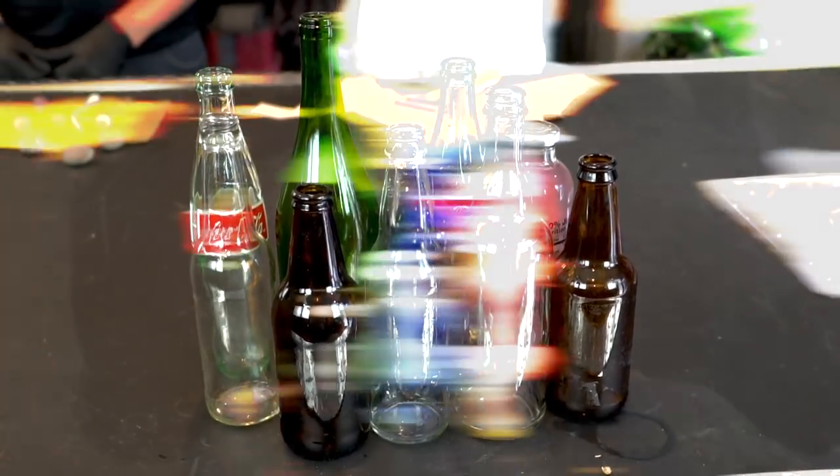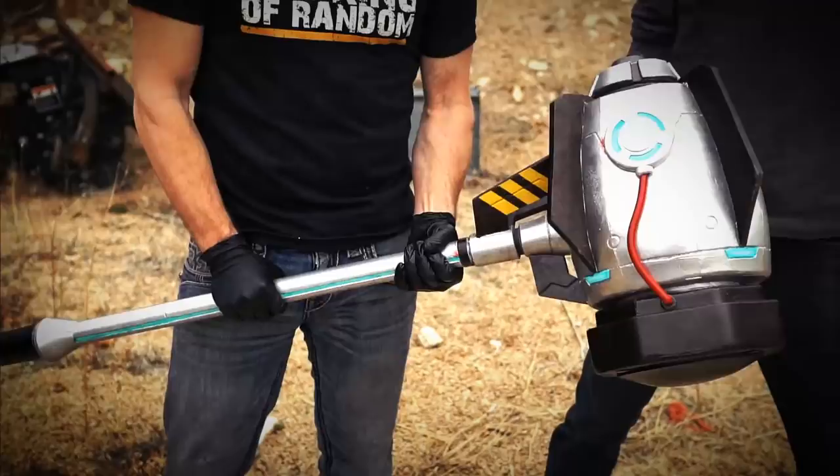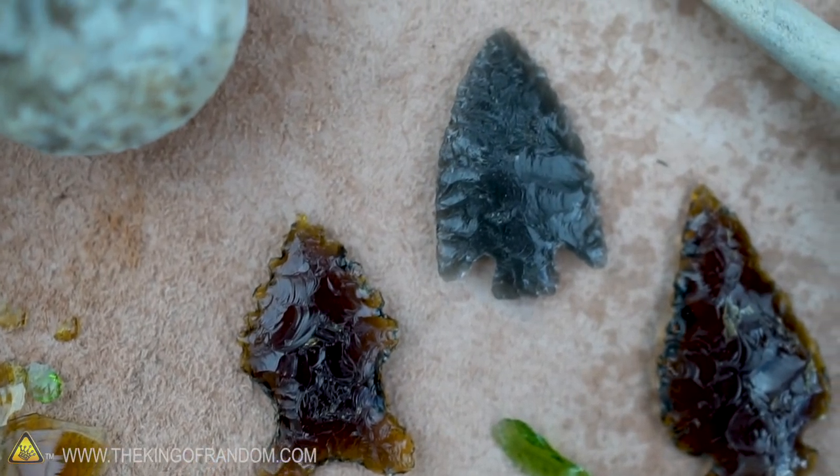In this video, we're going to show you how to make glass arrowheads using the same techniques that Native Americans used for hundreds of years. We're here with my friend Clay today, and he is going to be teaching us how to make arrowheads out of glass bottles.